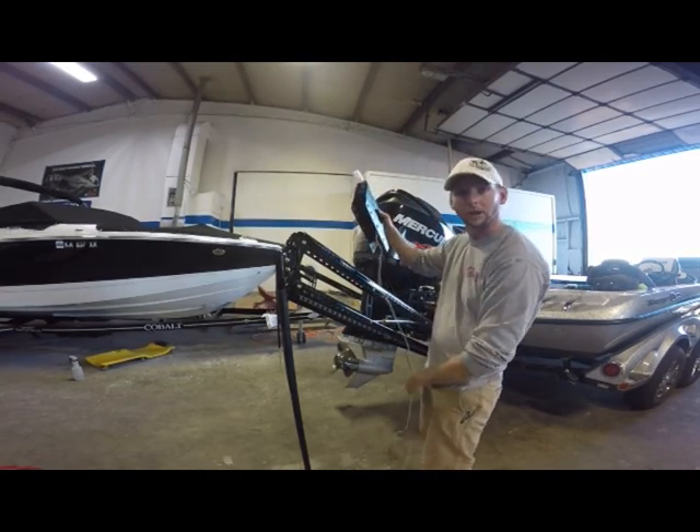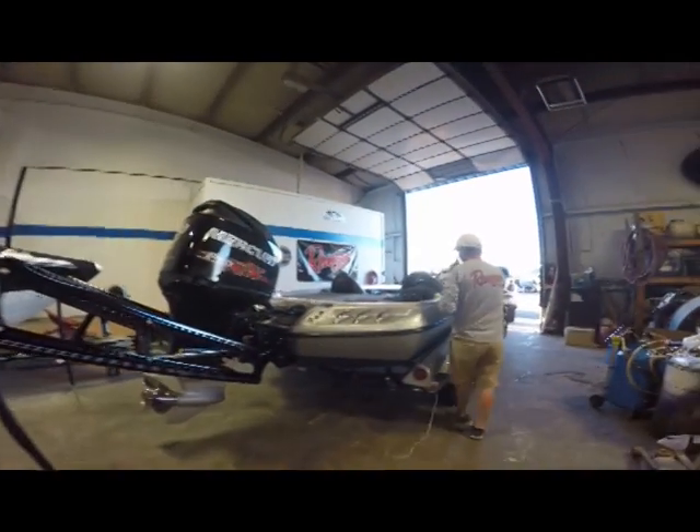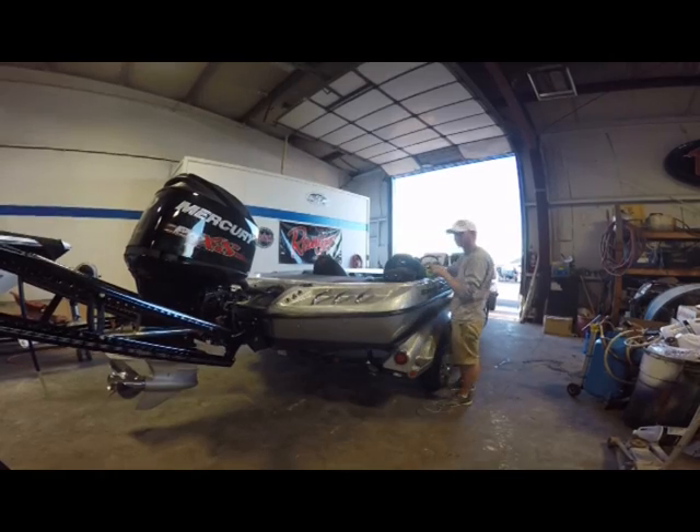We're going to mount it all up and run it inside the boat. So let me get this tape off, get our wires running through that fifth hole, and start to bolt it in place.